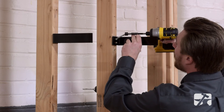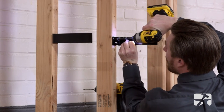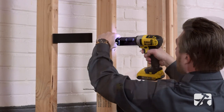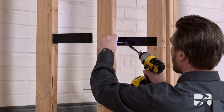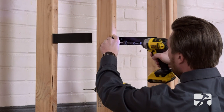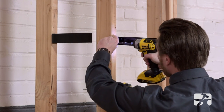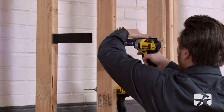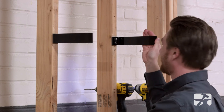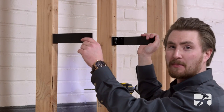And now we can install our second bracket. And again we can use these slots to adjust the bracket into the perfect position and make sure it's completely level.